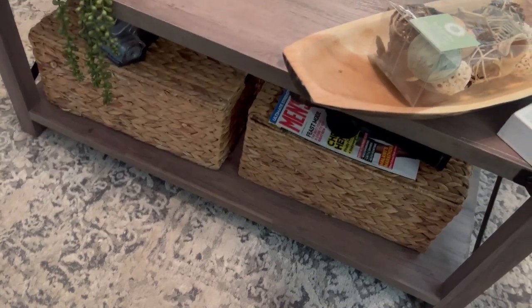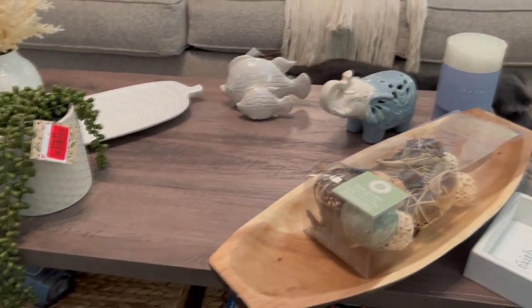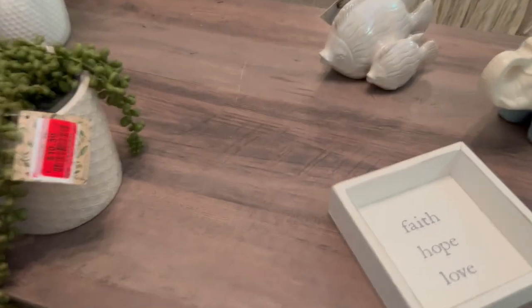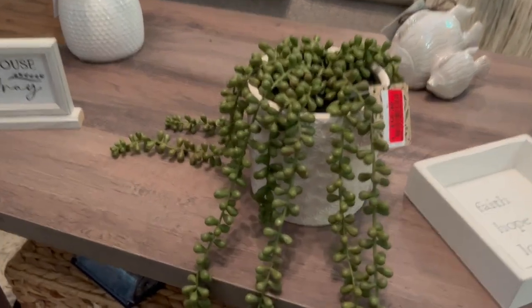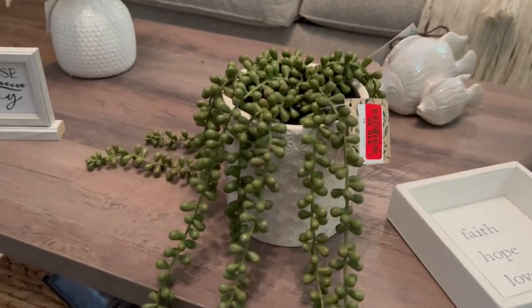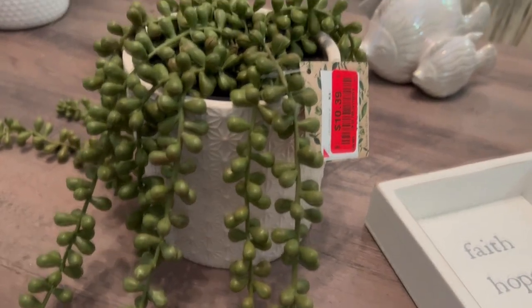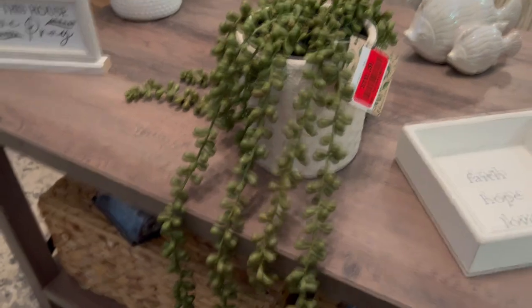At Ross I got this succulent — it almost looks like string of pearls and it made me think of seaweed. I got the bigger one because I thought it'd be cute on the shelves and let it kind of dangle downward. It was on clearance for $10.39. I also grabbed these wispy little grasses — I had seen this type online and loved it but they were expensive elsewhere. At Burlington I found them for $9.99 so I grabbed them. I don't know exactly where they're going but they might go on the shelves.